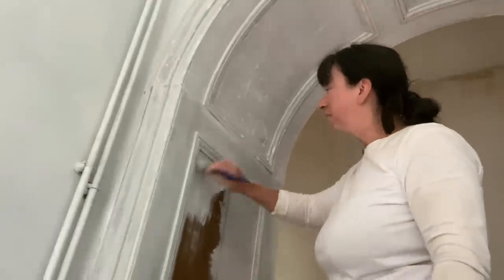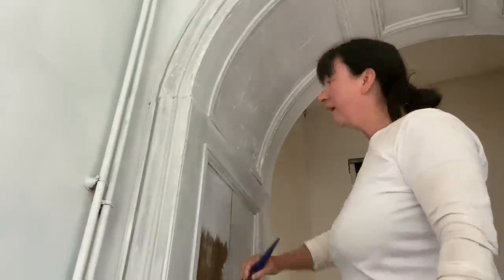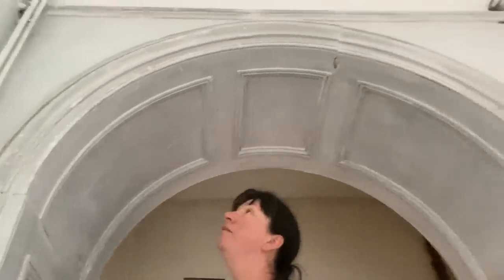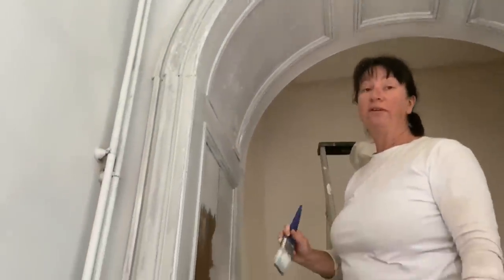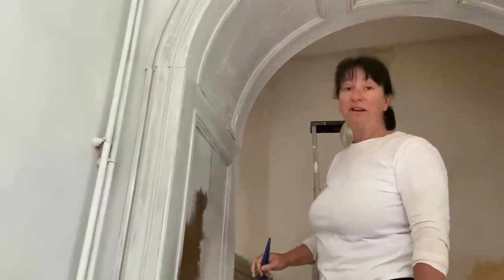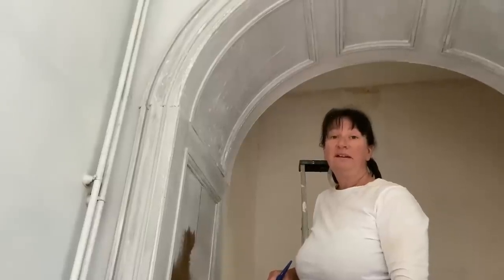We've got two legs off soon. I've realised they've used wood here and then after that they've used plaster, so the arch itself is plaster. The arch and the architrave round is all plaster, but from here down it's wood. This is primer — it'll then have a coat of undercoat and then two coats of the colour. So how does it look? As in white?